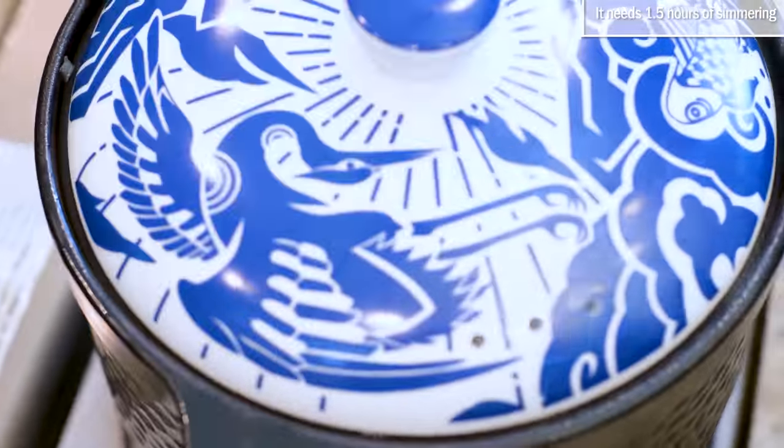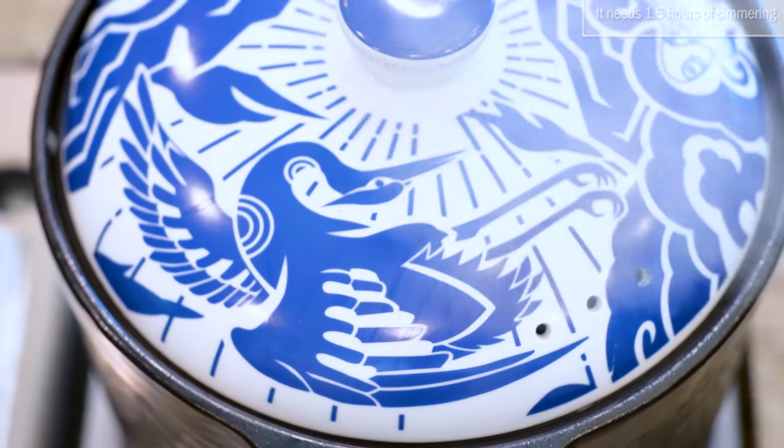The pork needs about one and a half hours of simmering, so I put it at the back stove behind me. While waiting, we're going to make the steamed lotus bun, or what we call heye bing.